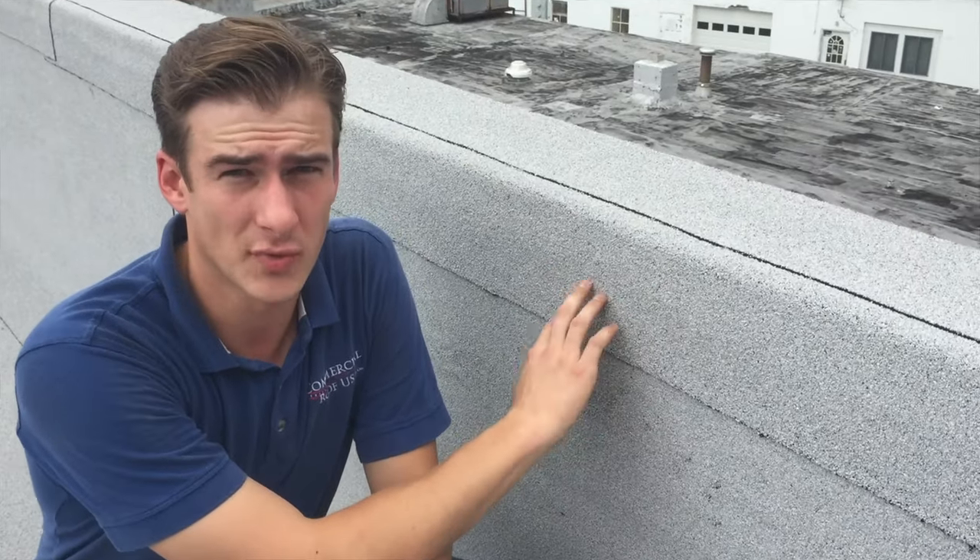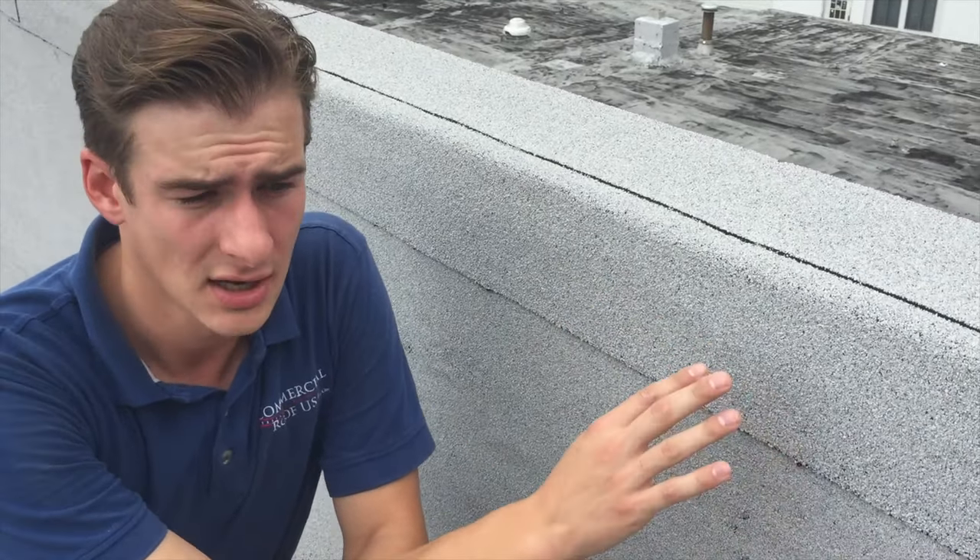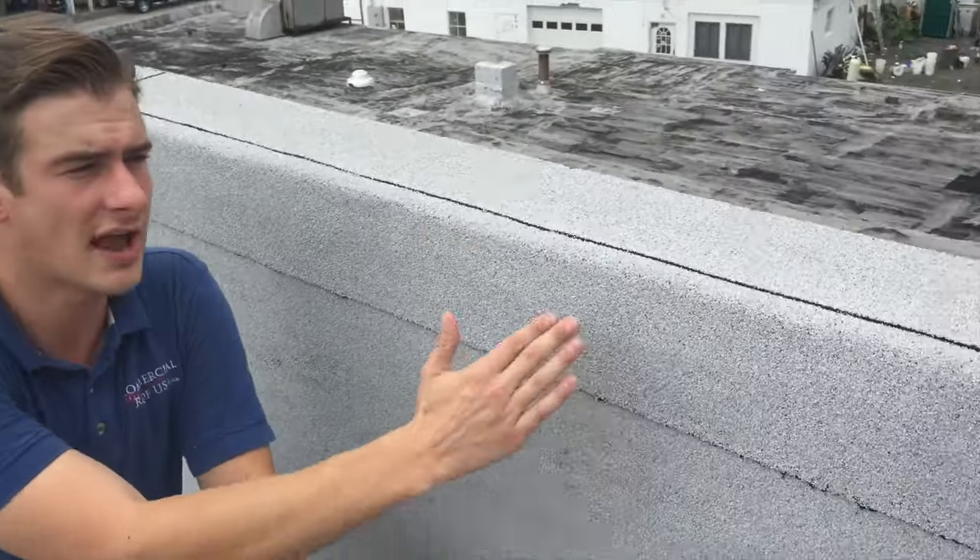The reason this roof has lasted this long is, first of all, the UV protection — the ceramic granulars that we have on top. Without these, this would have been gone five or ten years ago. It would have had cracks through all of it. But these granulars have protected the material.